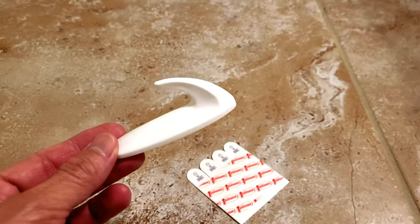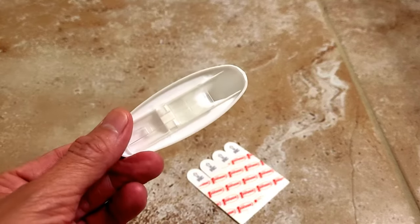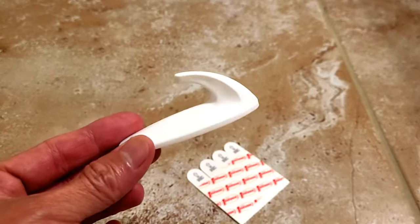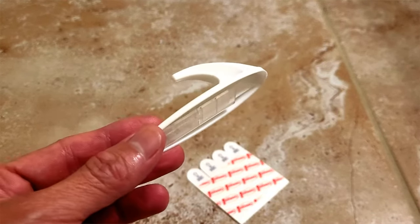What's going on everybody? This is Super Simple Fixes. Today we're going to be looking at how to put on or install a 3M command hook. These things are super easy — you don't need any nails or an adhesive, so stick around and hit that like and subscribe button.